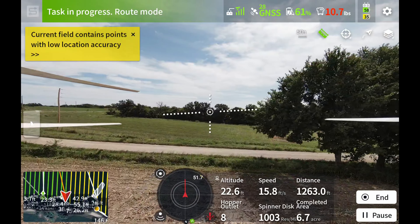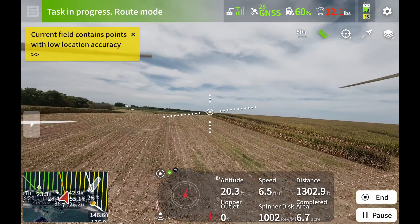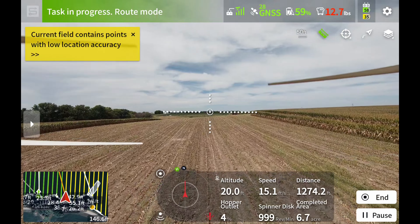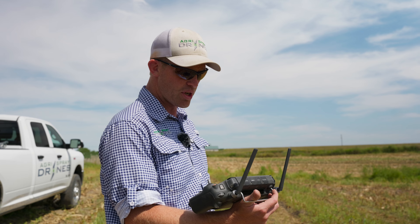Let's talk about doing this as a business — actually trying to make money applying cover crops custom for somebody. With liquid application, it's easy: it's typically two gallons per acre for a fungicide application, and two gallons per acre on this field is the same as two gallons per acre on that field. With fungicide in the Midwest and most places on row crops, we're usually looking at about $15 an acre for custom work.